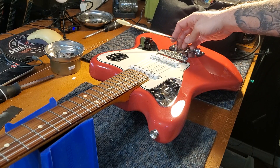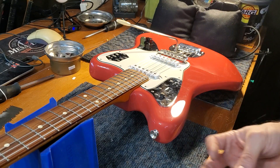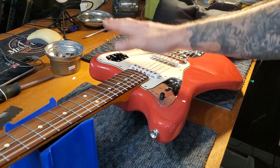If your trem is all janked up and loose, you gotta take your strings off, take the bridge off, re-screw in the trem arm socket, and that's it.